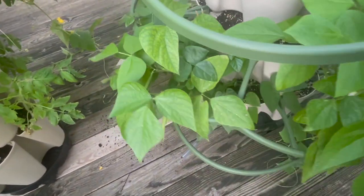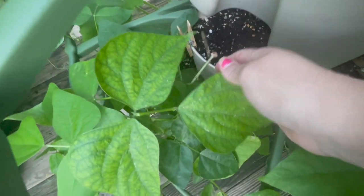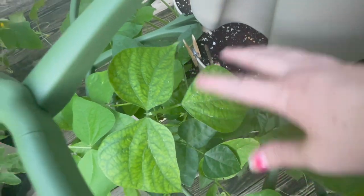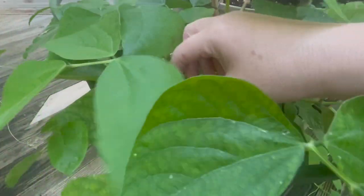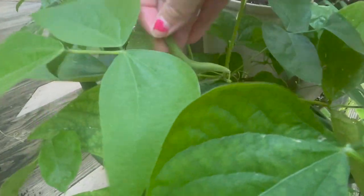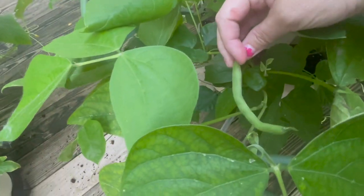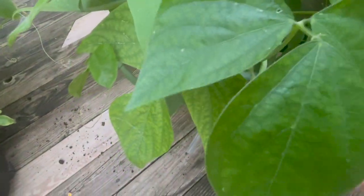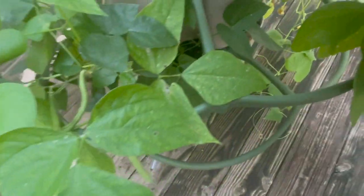And then green beans — if you remember, we had this green bean stalk that had broken and we tried to mend it so it wouldn't break off all the way. And now it's really strong and we have green beans. Look at those — nice green beans, and they are producing. So that's really exciting.